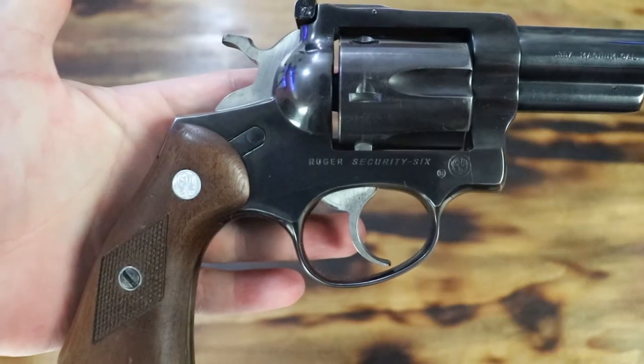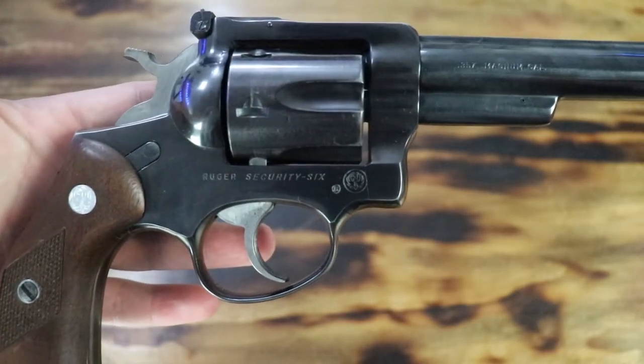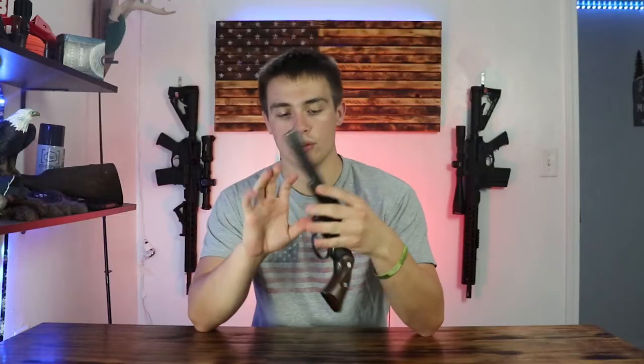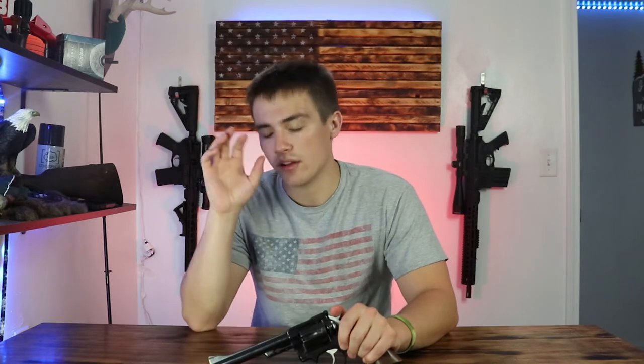So this is the Ruger Security 6. It's chambered in .357 and has the 6-inch barrel. Ruger made these pistols from the 70s to the 80s. And I think there were two other variants of this pistol — the Service 6 and the Speed 6. They all had subtle little differences, but I think the main difference was barrel length and some small things to do with grips and stuff.